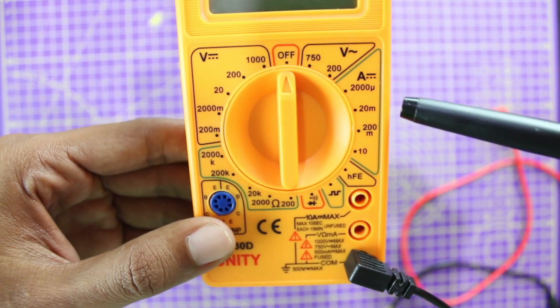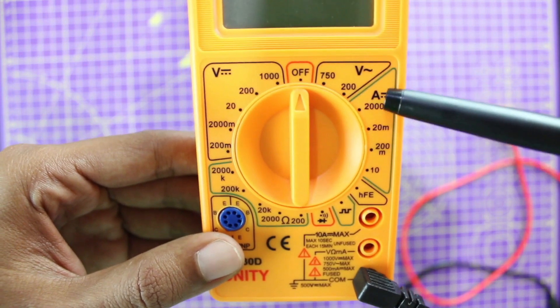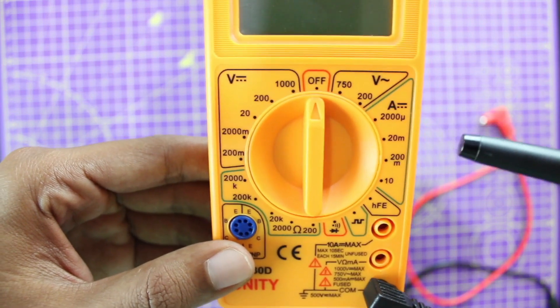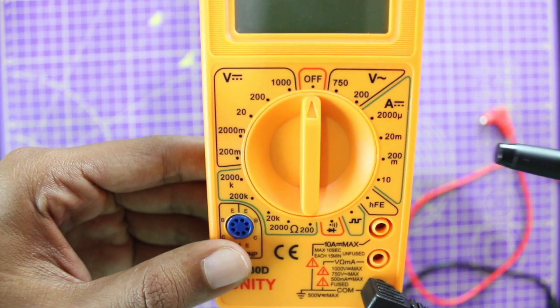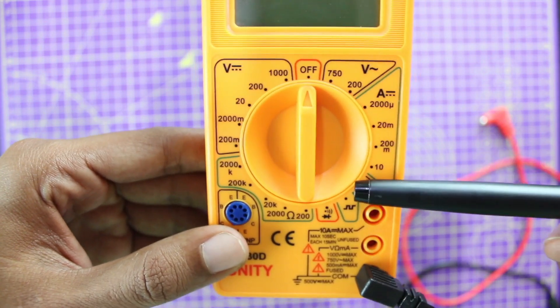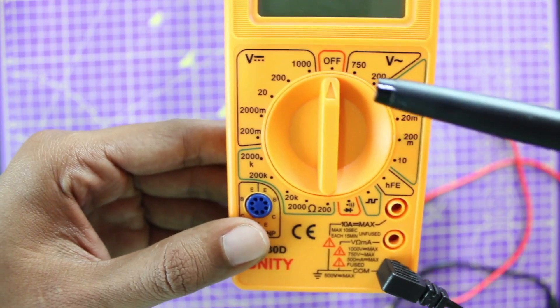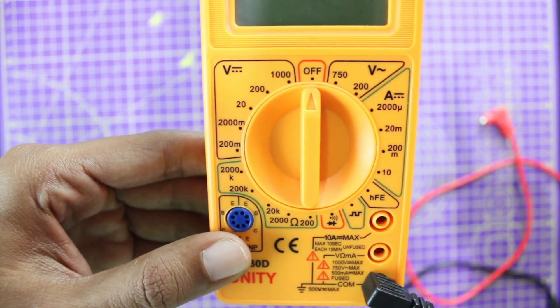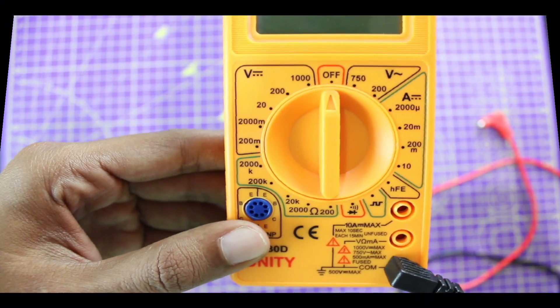Another thing to remember is to always use the range carefully. For example, if you're setting your dial at 20 milliamps, always make sure the current you're going to measure is less than 20 milliamps — if it is more, your meter will be damaged. Similarly, if you place your dial at 200 milliamps, make sure you're measuring less than 200 milliamps, otherwise your meter will be damaged.